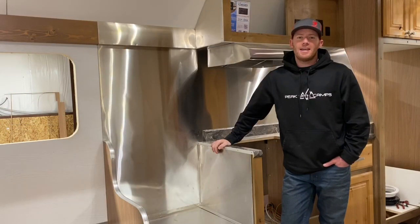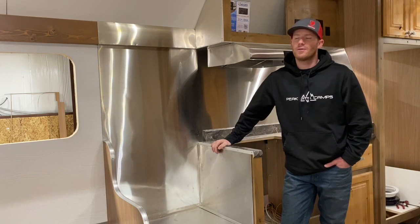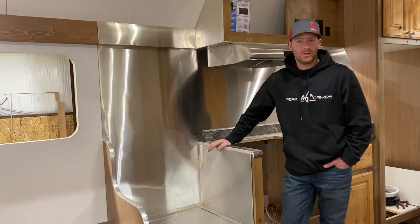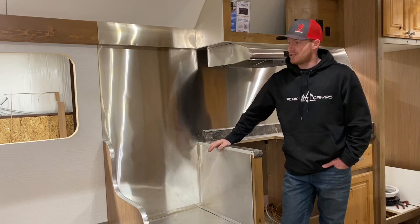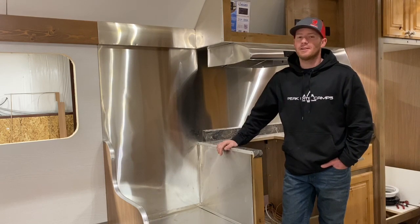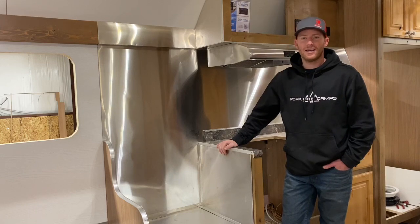Today I wanted to take a minute and address one of the questions that we frequently get in regards to the wood stove — the installation of the wood stove and what we do to ensure your protection as well as to protect the product. I'm going to go through some of the different materials that we use, why we use them, and then do a little demonstration of how they work.